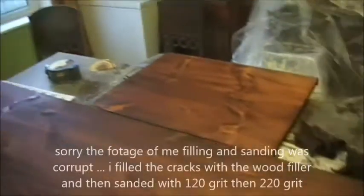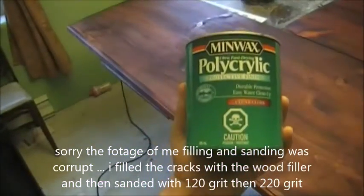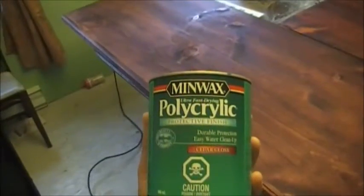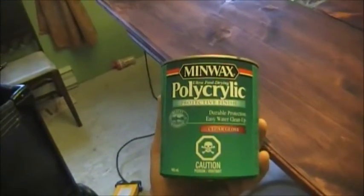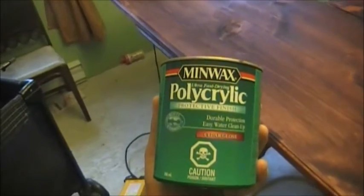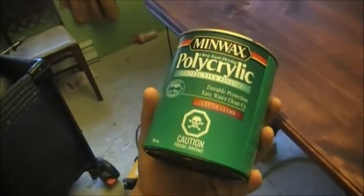There it is, all stained. It needs to dry before I put any clear coat on it. This is the clear coat I'm using — it's a Minwax water-based polyacrylic, a little more than their regular product. The lady in the store said it has a harder, more durable finish. I'll be putting three or four coats on — as many as needed for good coverage — applying with foam brushes.